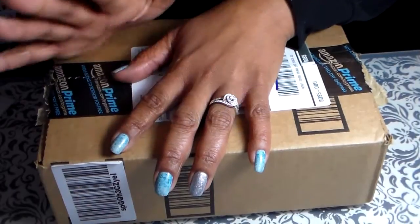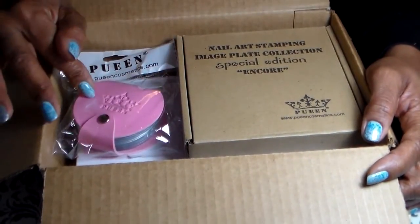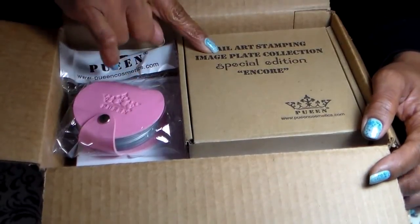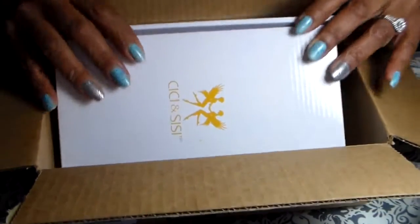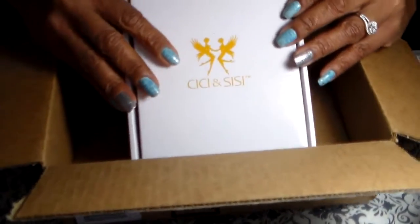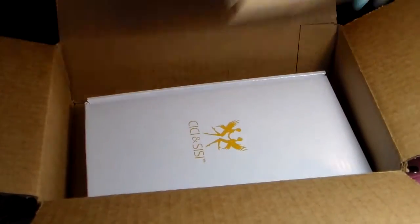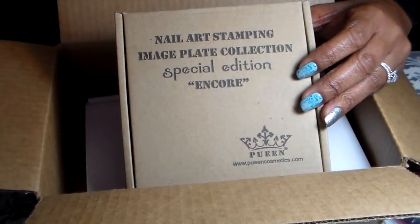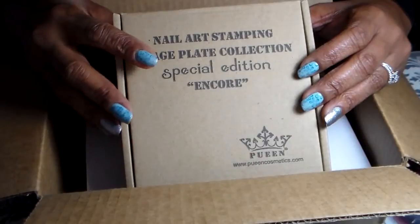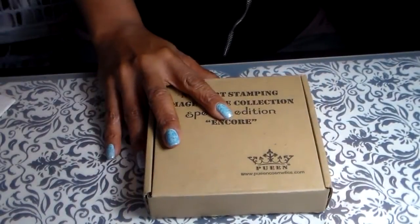Welcome back guys! Yesterday I received a package from Amazon. Inside my package there is the Pueen second set of the buffet — I have the Pueen Encore set and I also got the CC set. But today I'm just going to review the Pueen Encore because I was waiting for this for so long and they finally arrived.